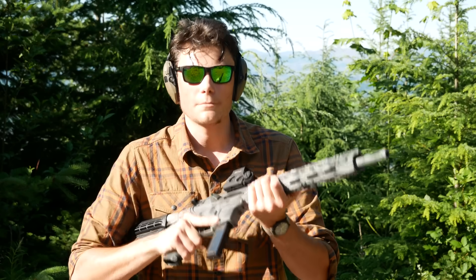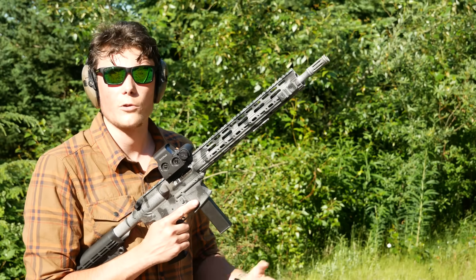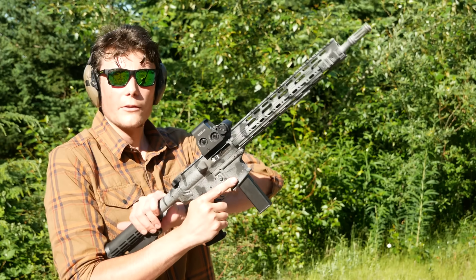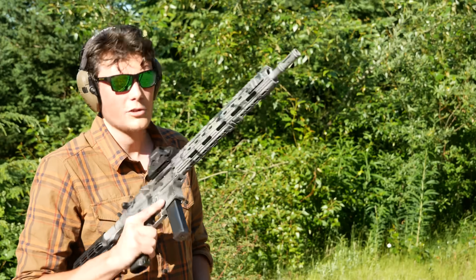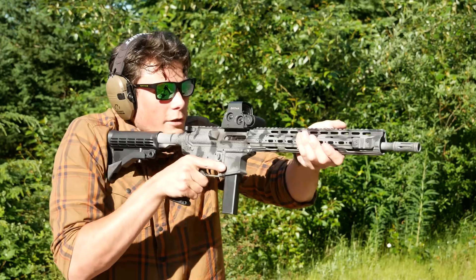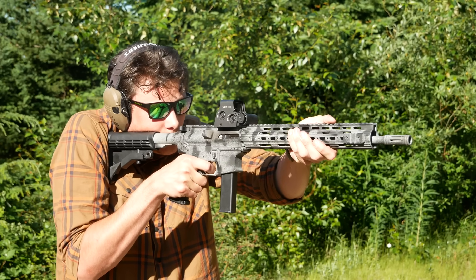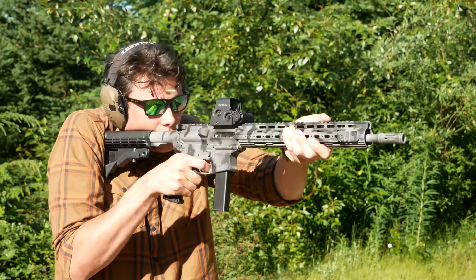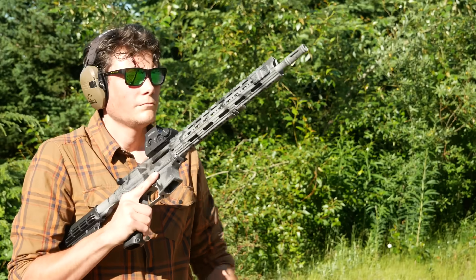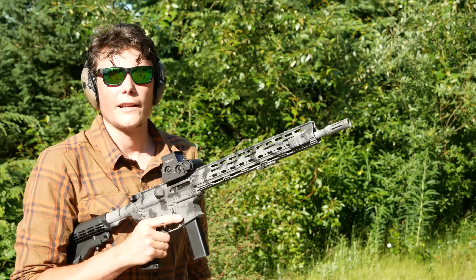In an attempt to be a little bit more fair, I'm actually going to use the KVP bolt carrier group for both tests. It doesn't have the additional weight in there, but this extended heavy buffer is a little heavier than the one I used to have, so it should balance out pretty well. Let's see if this thing actually runs. It works — and it feels like an AR-9.